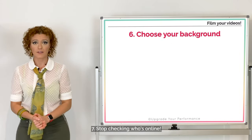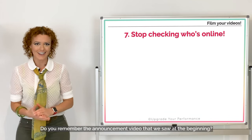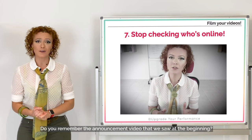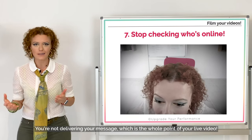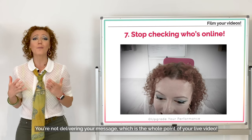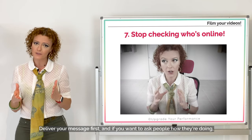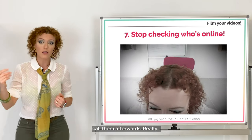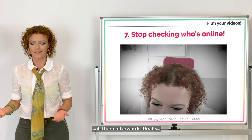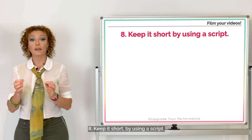Number seven: stop checking who's online. Do you remember the announcement video we saw at the beginning? You're not delivering your message, which is the whole point of a live video. Deliver your message first, and if you want to ask people how they're doing, call them afterwards.